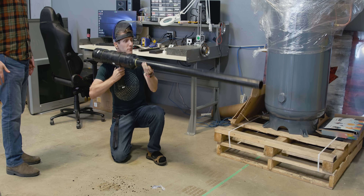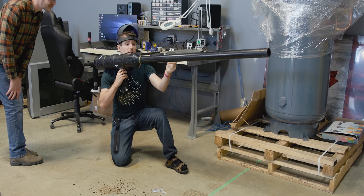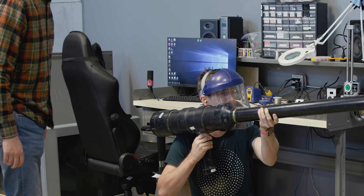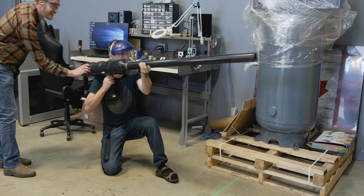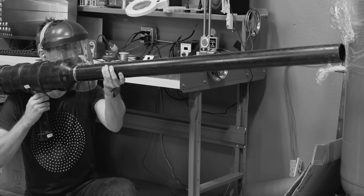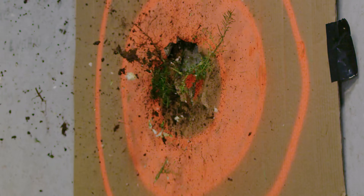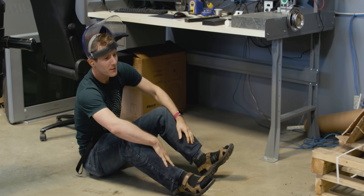Step three: assume a comfortable firing position. This thing's going to give some kick thanks to the potato that's also loaded into the barrel. And step four: have someone you really trust... The design might need a little work. Did you not warn me because you assumed I knew, or to mess with me?